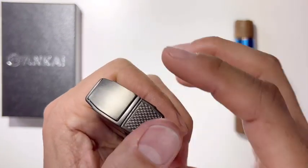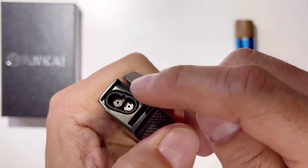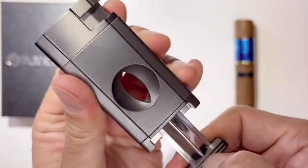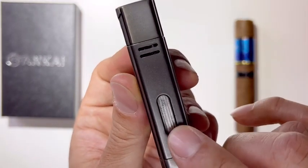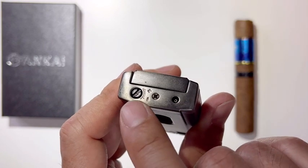First, this has a protective cap here, and it's a strong 2-flame jet. It has an ignition button here. The cigar cutter switch is right here. There's a visible fuel window, and this is the refilling valve and flame adjuster.